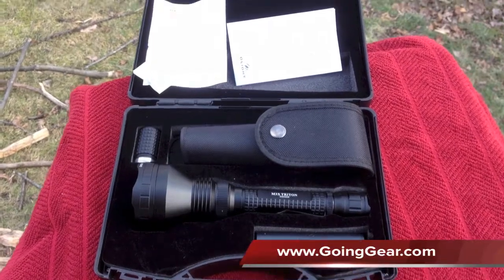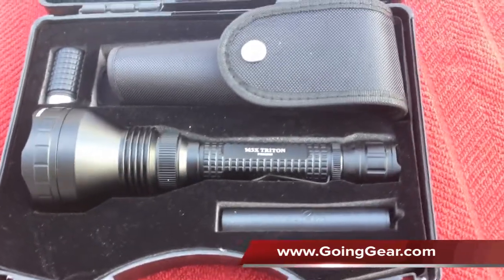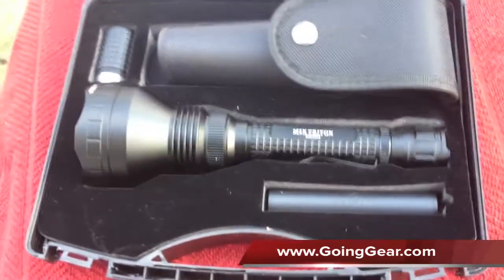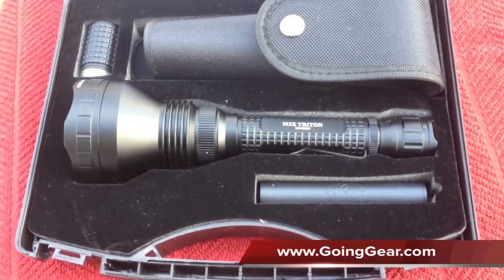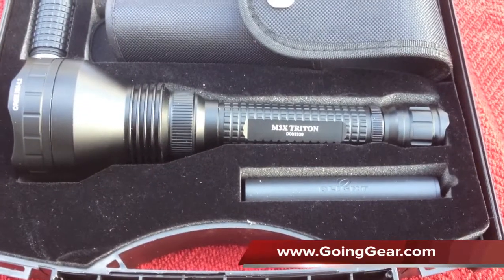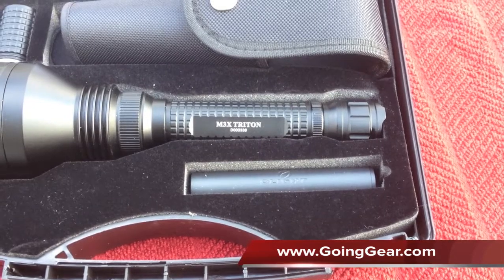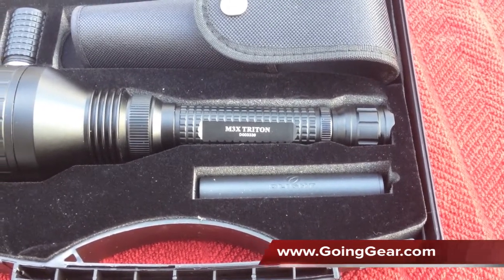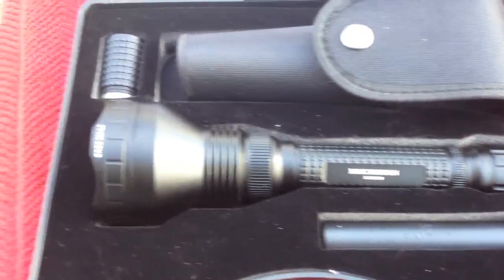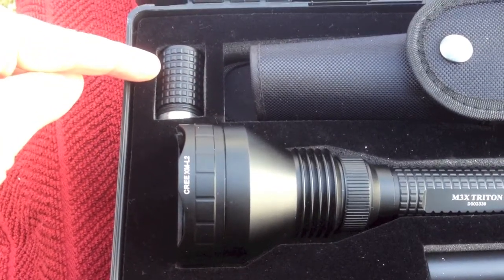We've opened her up, and let's see what you've got in here. You have the M3X, set up now for three CR123s.